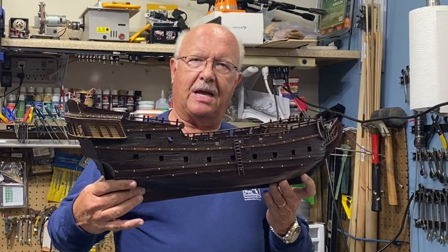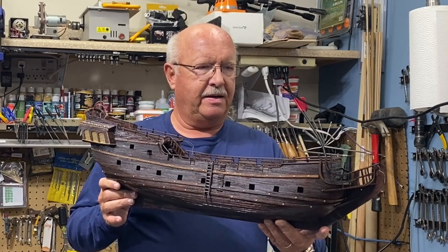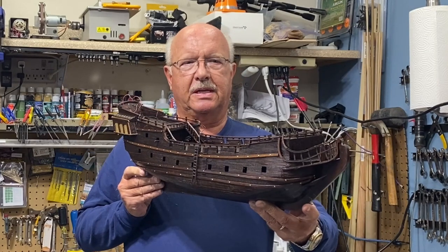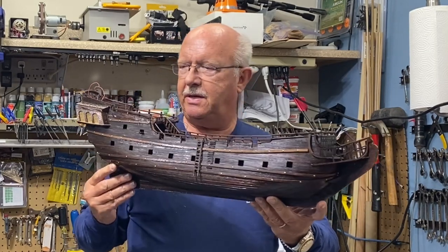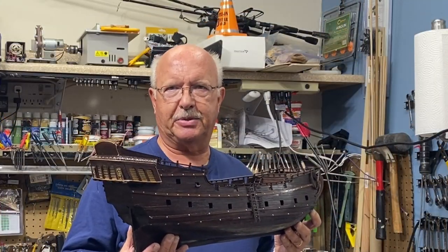This is segment 11 of me building the Black Pearl, the golden version for 2021. I'll bring you up to date on the progress that I've made. Personally I think it's looking pretty good and I think most of you will agree. Let me give you some close-ups and show you what I've accomplished since the last episode.